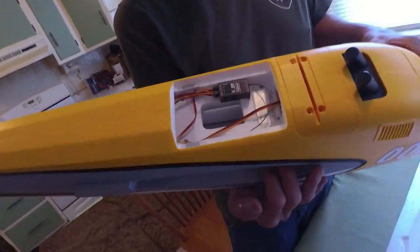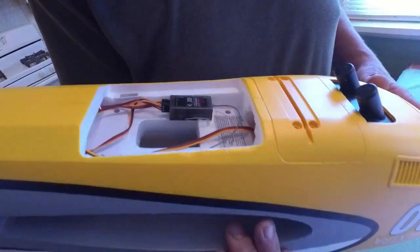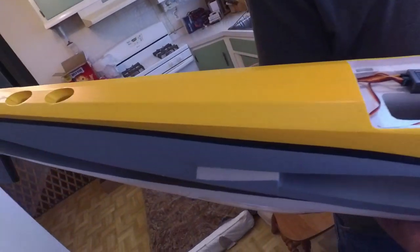Otherwise you try to get that battery out without leaving a dent in your plane. And then this is how you put the wings on — one, two, three, four — that's it. Should be a snap.